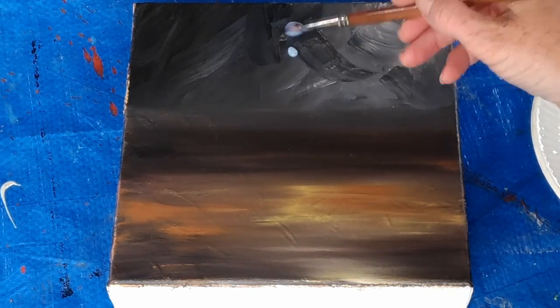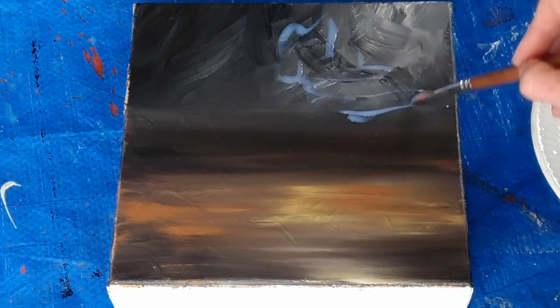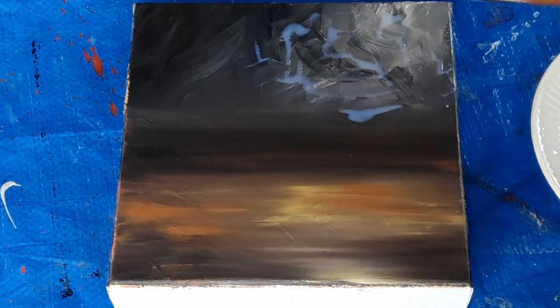Okay so we're going to try crackle medium take two and hope that it works this time. So I'm just putting on the crackle medium in a criss-cross manner the way they suggest.